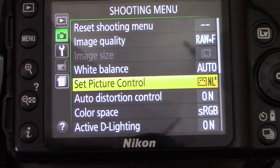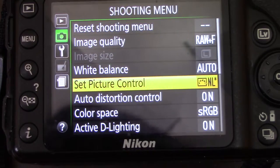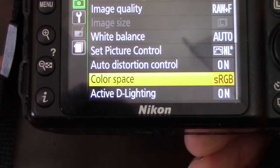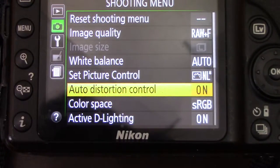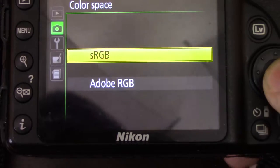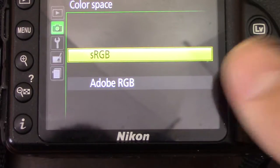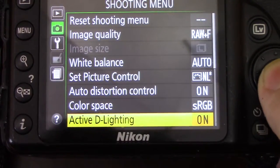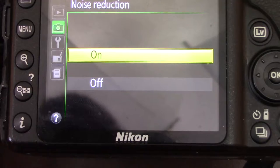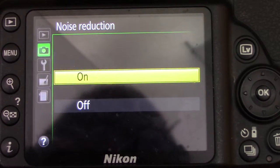This allows me to set my own brightness later on so I'm not stuck to the colors the camera reproduces automatically — I'll be able to work with it a little better. Auto distortion control: if you have a wider angle lens it can warp the image, so having this on automatic is good. sRGB is what everybody works with — a standard color space. Active D-Lighting: keep that on. Noise reduction: if you're shooting at night this will help reduce the fuzziness in the image.